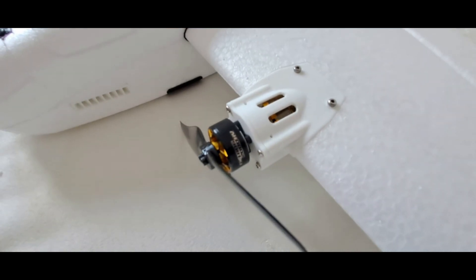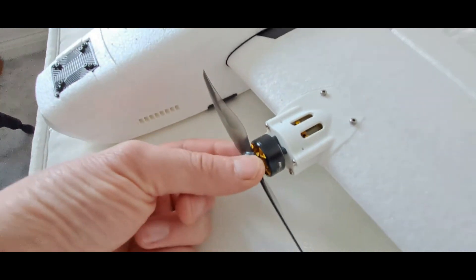Sorry, I'm trying to do this on my phone and it's pretty rubbish. Anyway, they are 1806 2000kV motors.